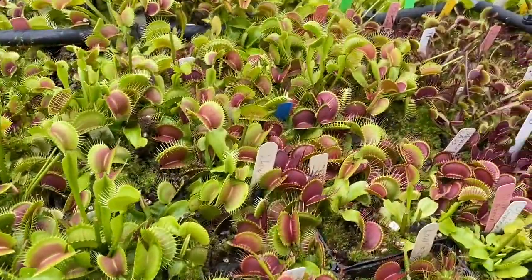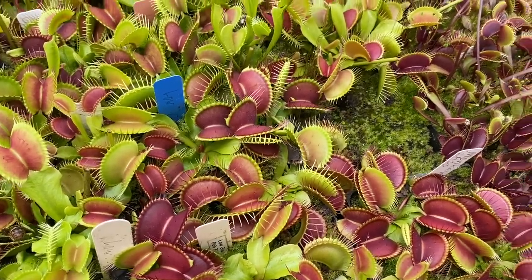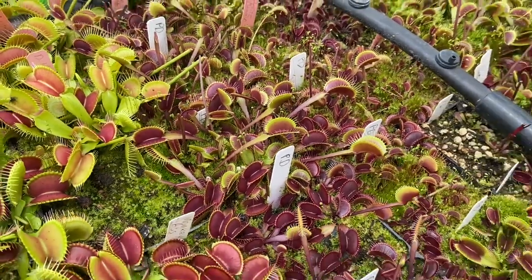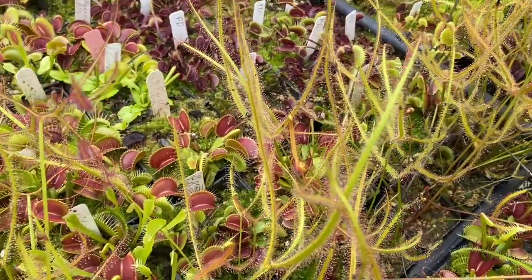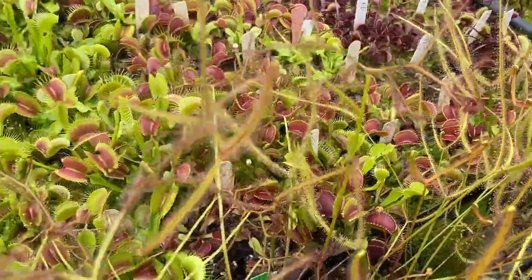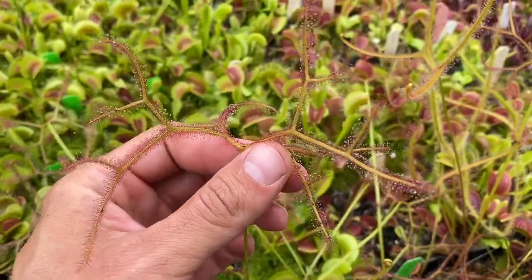Here's a beautiful one — this one's Low Giant. As you can see, pretty low to the ground and pretty giant. Right next to it we have Petite Dragon, a relatively small red-trapped plant. As we move on around, all of these Binata dichotoma giants are some amazing plants. We also have the Multifida extrema — just a young plant, but it has already started to divide like crazy.